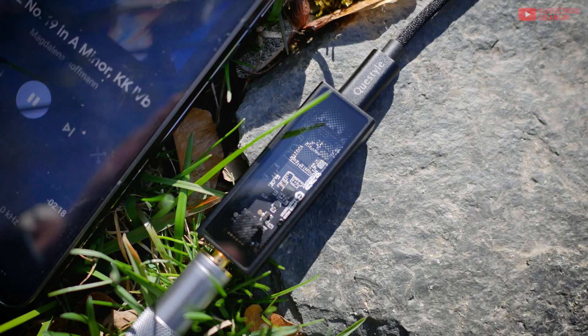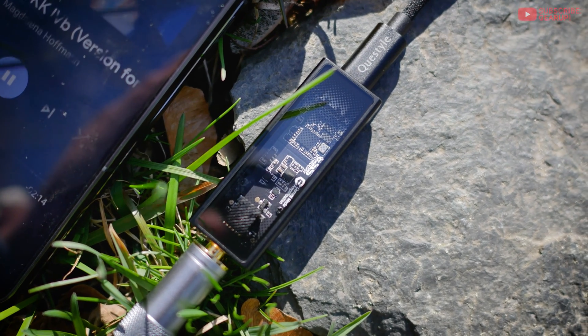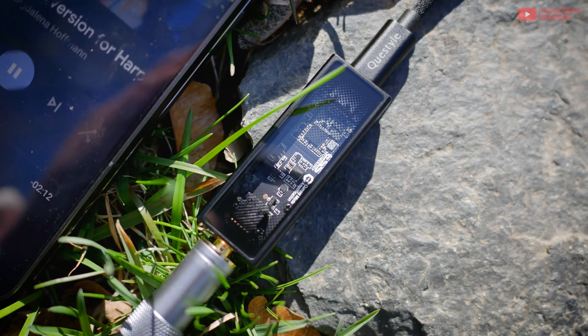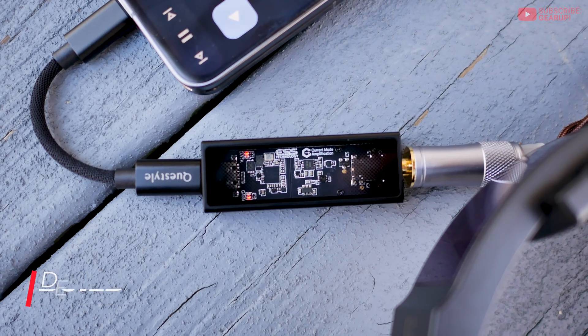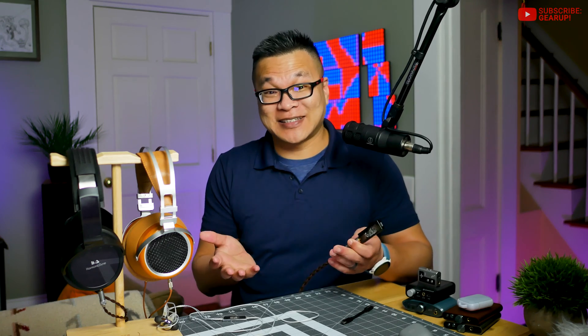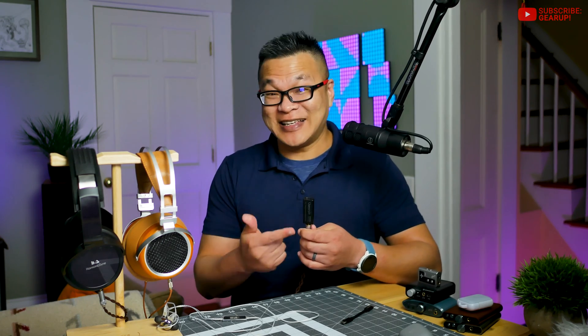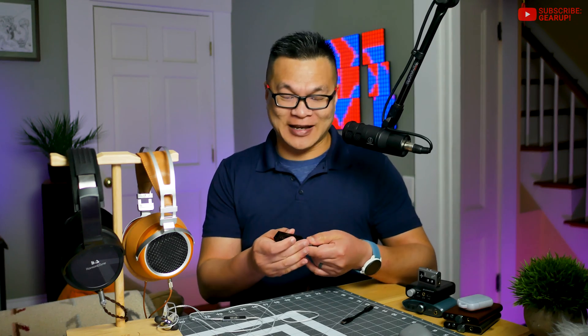Highs can get peaky on busy tracks like EDM or crash metal, but otherwise I'm 100% sure you will enjoy this. The M12i's clean lines are refreshingly simple, barely garnering attention unless you really start looking. And the case, for the price, could have very well been plastic or stainless steel, but it isn't — it's black anodized aluminum alloy that really feels nice in the hands.